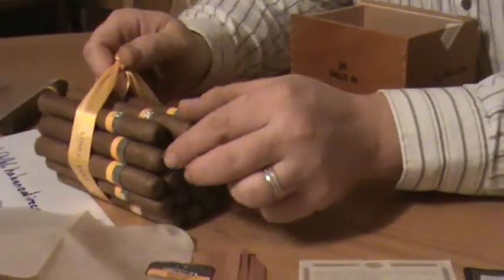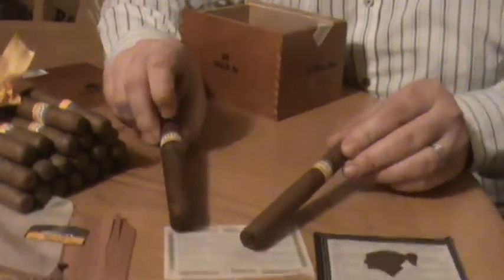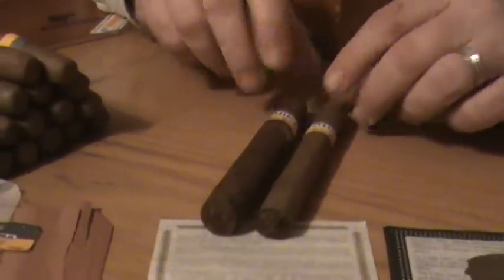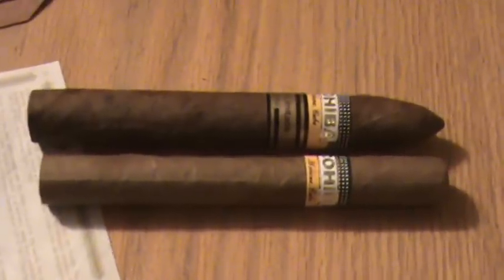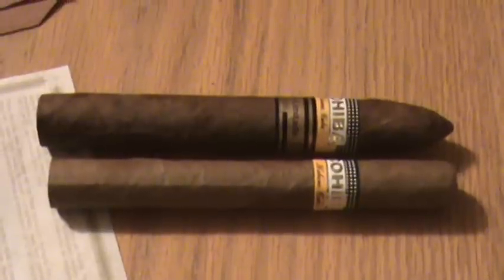Nice, pretty ribbon around the bundle. I'd like to take one of these cigars here and compare them to a Cohiba EL 2006. I want to kind of look at the bands. They're pretty close, but you can tell that the one on the pyramid has much better detail. Everything seems to be a little bit nicer with that one.